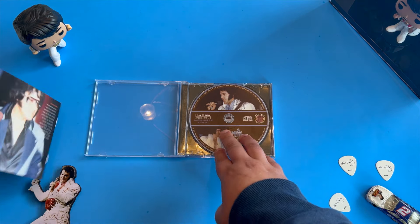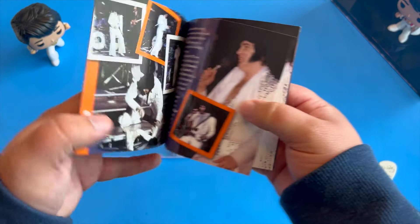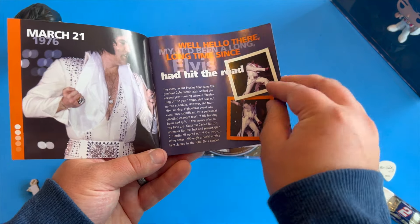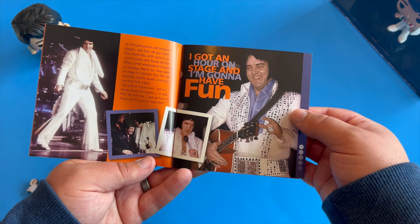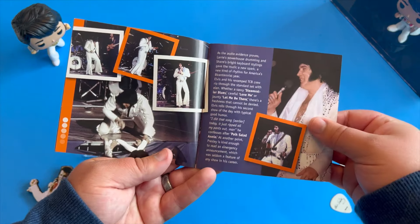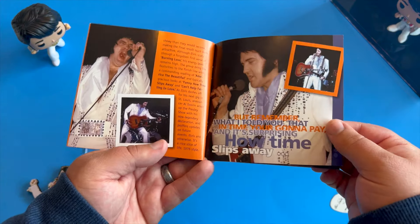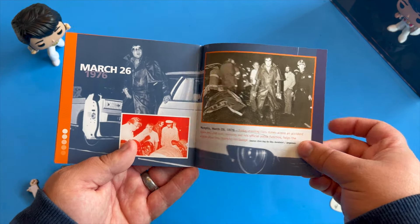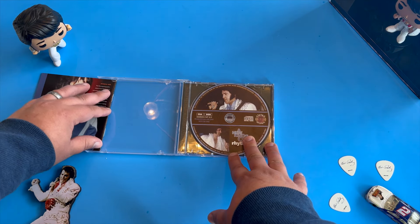Let's go ahead and take a look at the booklet — it's nice and well done. We have Elvis, and inside you have a very nicely designed booklet with some nice things to say about Elvis's tour, along with a lot of good photos and a nice color palette. Everything is very well done, and I was very surprised to see this from the Madison label — how nice the quality is. It gives you a little bit of Elvis history from the show and from the time period of this tour.